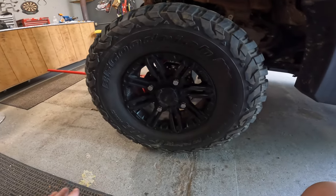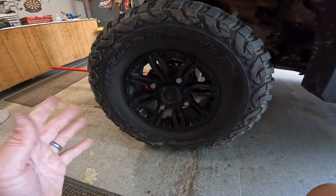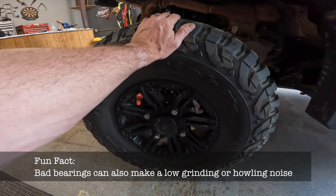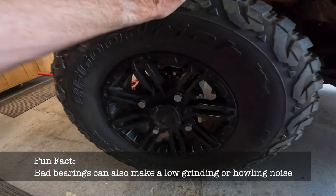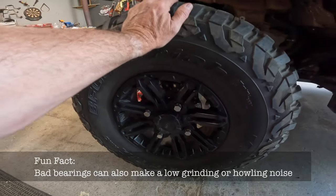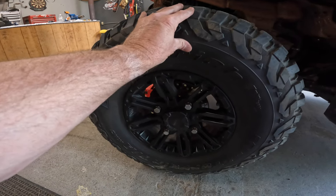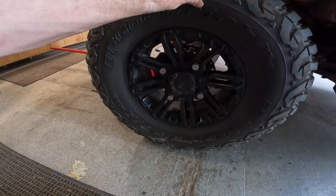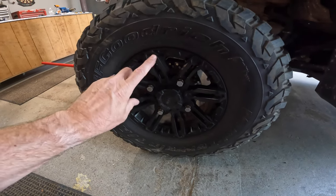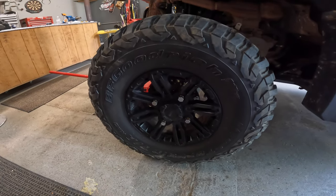Once you get it jacked up, one thing you want to check straight away is what condition your bearings are in. It's easy to do — just grab your wheel and rock it back and forth and listen. You'll actually feel it moving — like an eighth of an inch — and that's not a good thing. You probably need bearings, or the last time you did this you didn't tighten up the castle nut enough, and this is something we're going to check after we're done too.